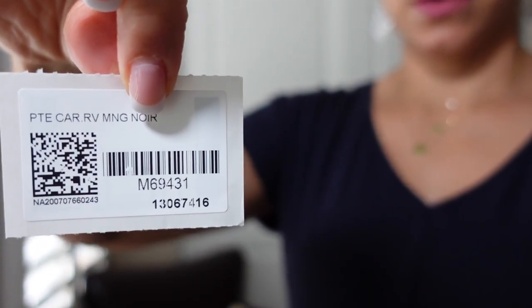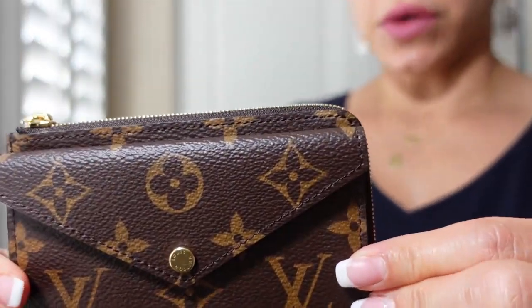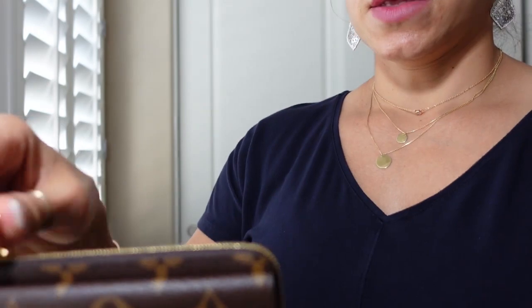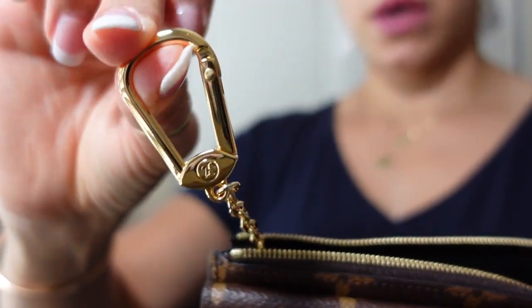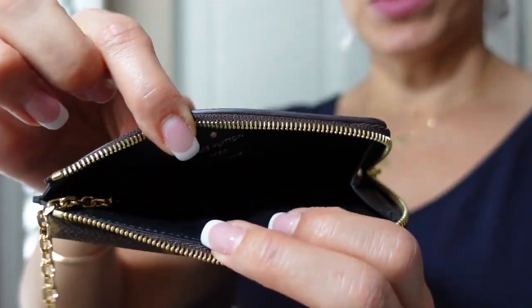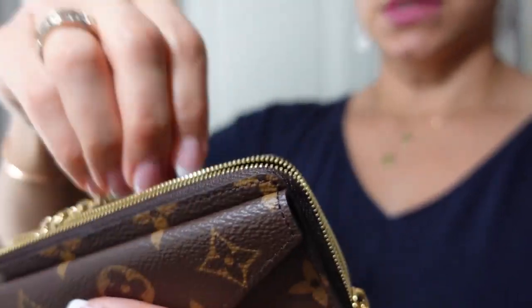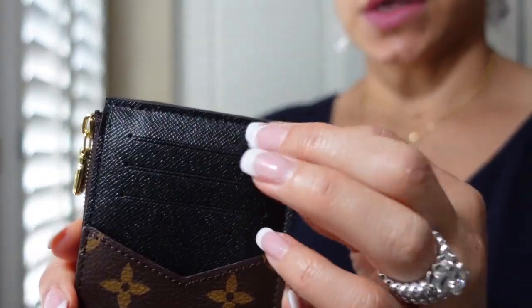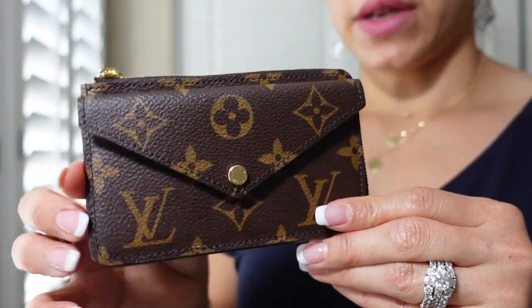I've seen a recto verso wallet or card holder, but here it says 'PTE CAR RV MNG NOIR' — and that's what it says on both tags. I'll give you the product information in the event that you're interested. It's of course got the textile card. This is what it looks like — it's got this compartment right here. I think this is such a beautiful functional piece. Then of course you have the interior, it zips entirely around, and then you have your key ring holder and an open compartment.